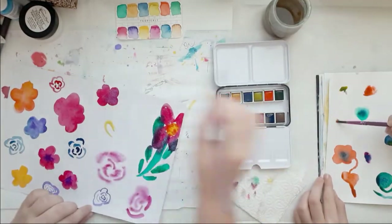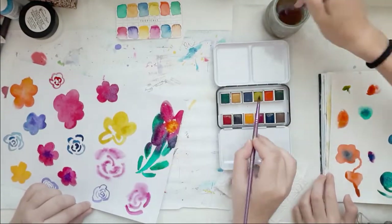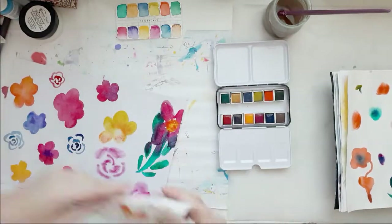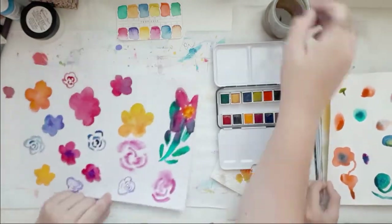I actually really like those watercolors, I'm so glad I got them. I got them from Hip Kit — it was one of their color kits quite some time ago, but I really, really like them.